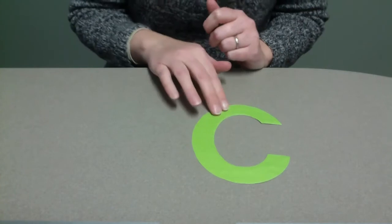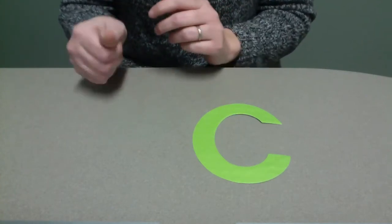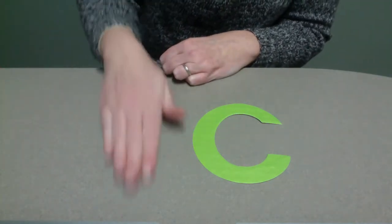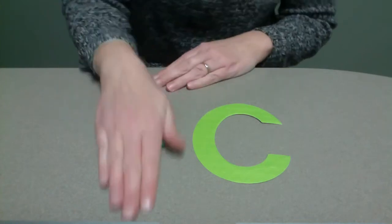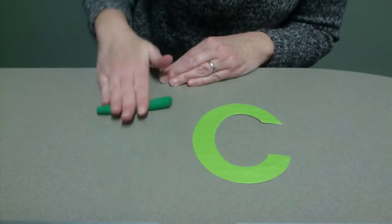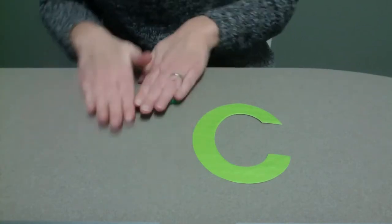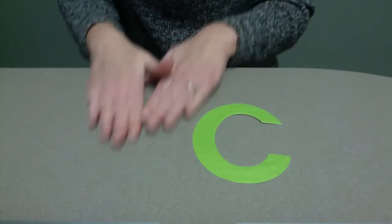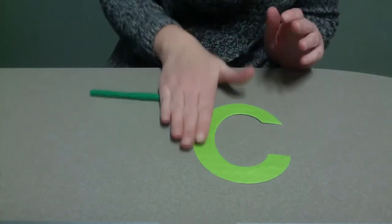To make the letter C using clay, you're going to take a small piece of clay and roll it on the table to try and make it long. See how it's starting to get longer? This is the same way you would make a snake or a caterpillar, which also starts with the letter C. You can use both hands or one hand until it starts to get much longer and thinner. There we go. I think that's good.